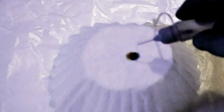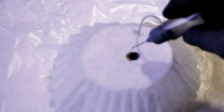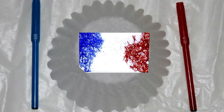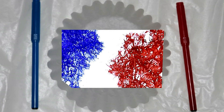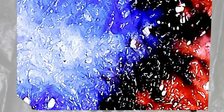When you put water on a washable marker where the color can thin out, it will show you the colors that were mixed to make the color of the marker. You can also put two different color dots on the coffee filter. Put the water on each dot, and when the two colors touch in the middle, you will see what color they make when mixed. I hope you enjoyed this close-up washable marker experiment.